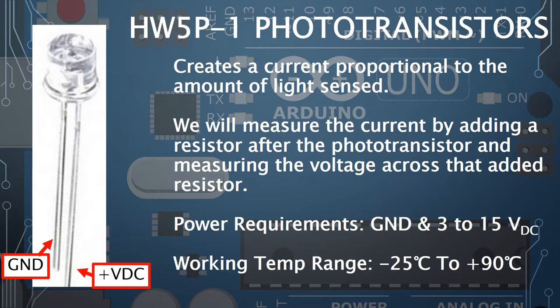We're creating a voltage divider: we know the resistance of the resistor, measure the voltage across it, and use V = IR to calculate the current. The power requirement is between 3 to 15 volts DC. As for the two pins, the shorter leg connects to the ground side of the circuit and the longer leg connects to the positive voltage side.